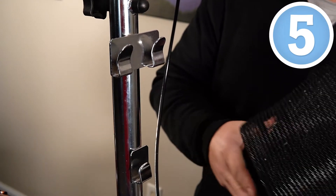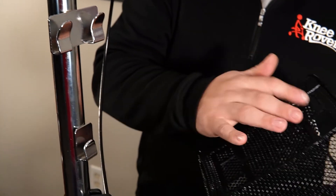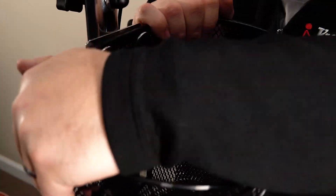Step number five, we're installing the basket. We're just going to align these holes here and here with these brackets here and here, and then just push down.